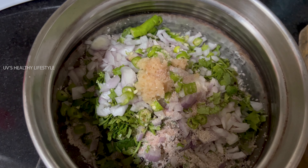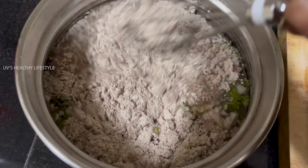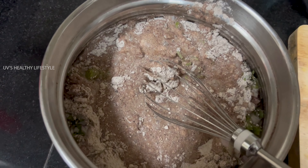Now we will add water in a pot. If you add 2 cups, I will add 4 cups of water. Now I will cook it.